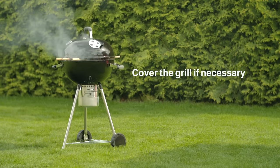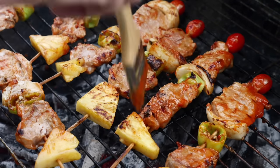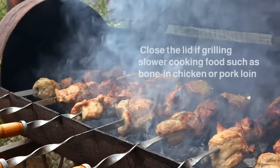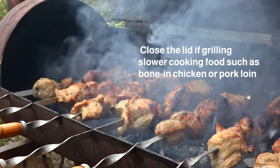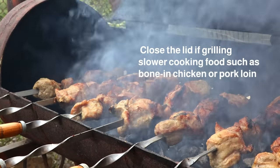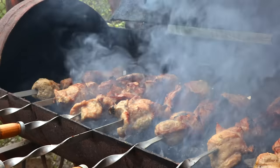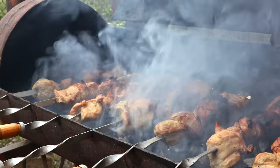Cover the grill if necessary. Hot dogs, hamburgers, and other quick-cooking food can be grilled with the lid off. If you have slower-cooking food like bone-in chicken and pork loin, place the lid on the grill. This increases the amount of indirect heat, which makes the food cook thoroughly.